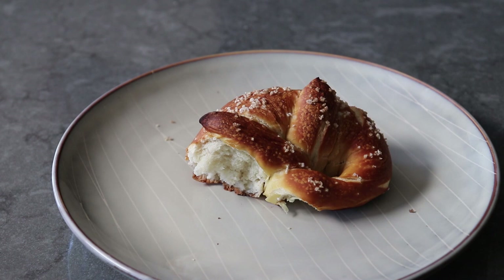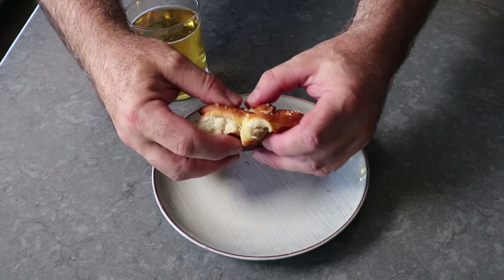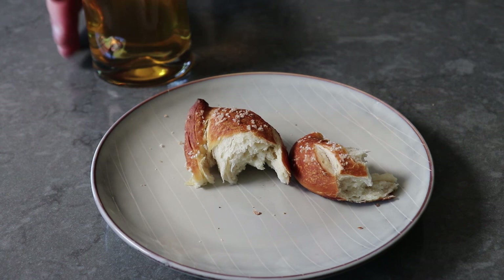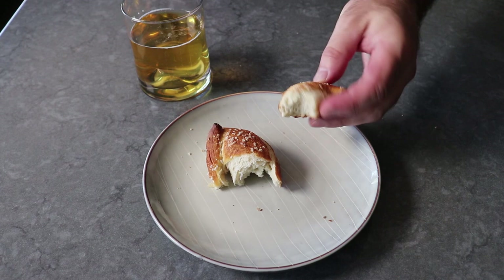I generally don't like when people say something is so delicious you could eat it plain, since I almost never want to eat things plain — but here, it is pretty much true. Although a beer cheese dip like our Kentucky beer cheese recipe would be absolutely perfect with these, as would our hot cheese fondue. Or if you're not into cheese, some sweet hot mustard would also be absolutely beautiful. Or, as my Bavarian friends highly recommend, just simply spread with some soft butter — so that's how I enjoyed the rest of this one.